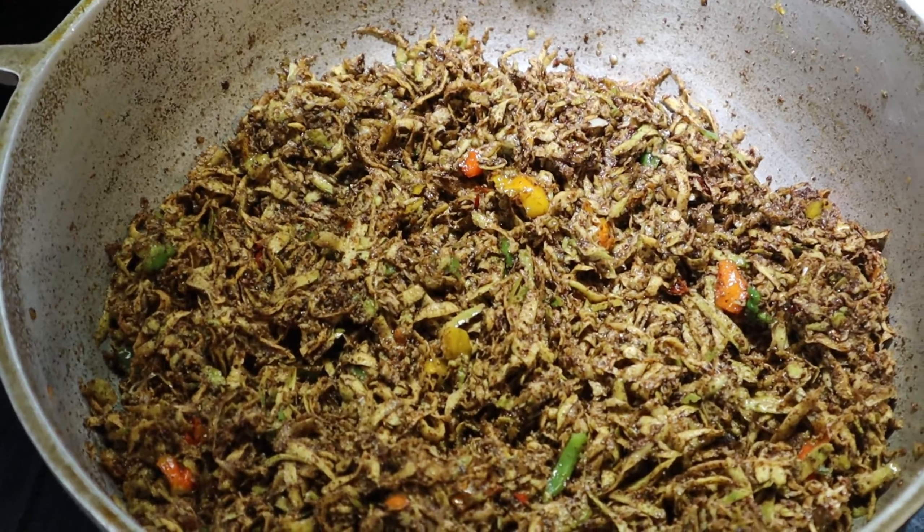When taking out your kuchela, use a plastic or wooden spoon so it doesn't spoil as fast as it would with a metal spoon. Kuchela is usually eaten with any type of roti, curry, choka, talkari, and even rice and dal. I hope you all liked this recipe — if you did, please consider subscribing. Thank you for watching, see you on the next video, take care and God bless.